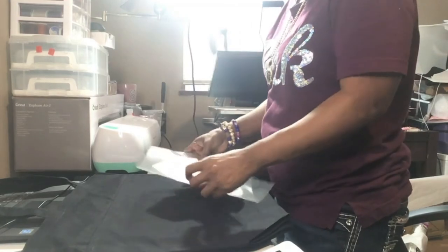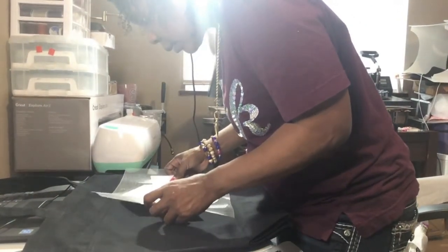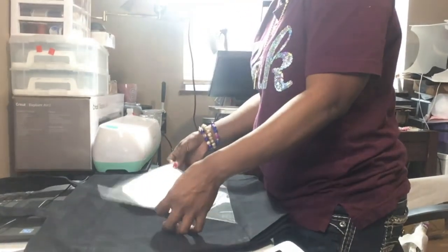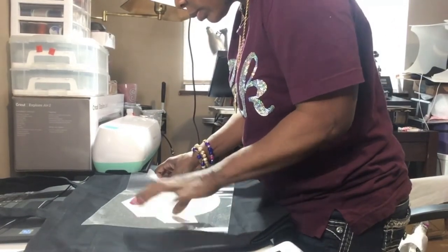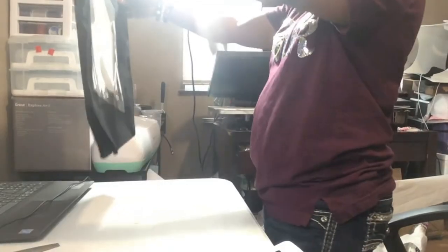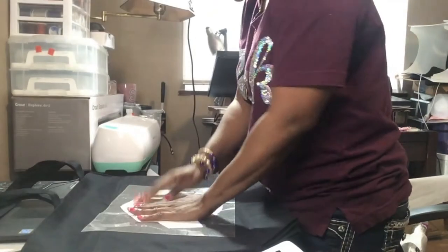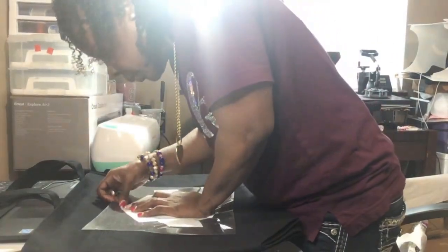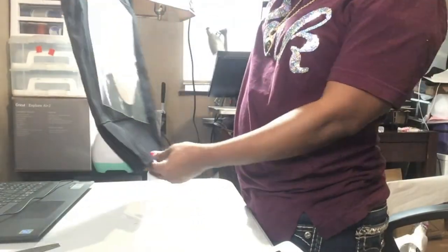I'm sorry guys if you hear my little one in the background — she's playing with the kitty back there. I want to cut this and adjust it. I was like trying to cut off the mat.